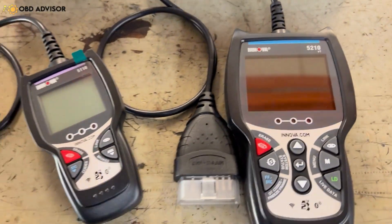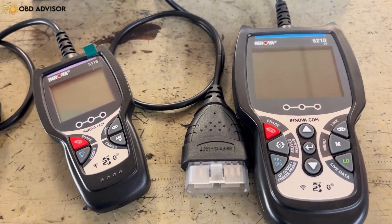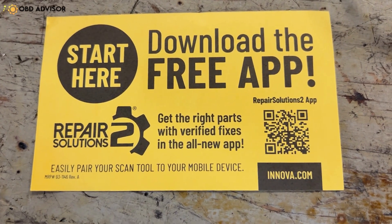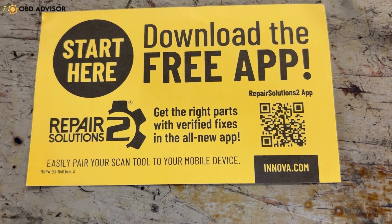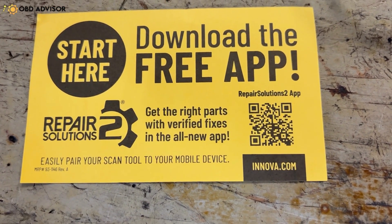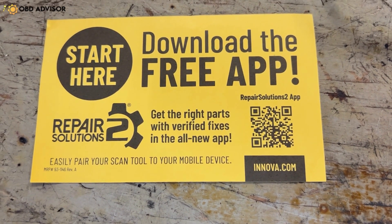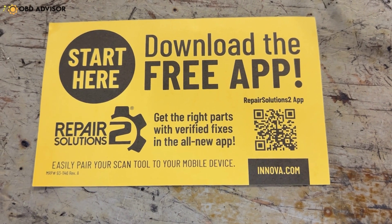Both of these are good tools for a quick diagnosis or quick scans. Both of them come with a free download, a free app for your tablets or your phone, which is the Repair Solutions 2. If you're interested in these, the Repair Solutions 2 information comes with the scan tool. It is free and it helps with a lot of diagnosis, estimates, and possibly repair procedures, depending on what type of problems you're having.